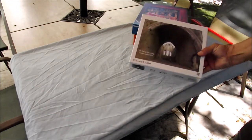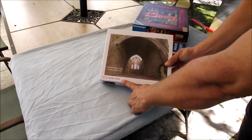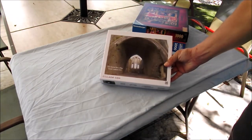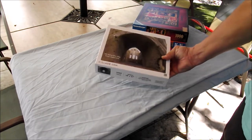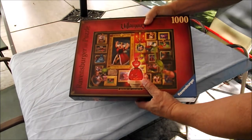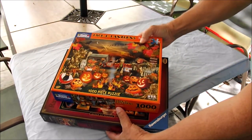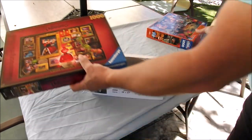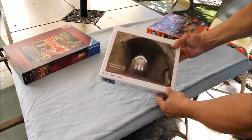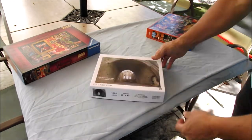Today I got this puzzle in the mail from collage.com. My wife is a big puzzle collector — she has a collection of Ravensburger and White Mountain puzzles — and I wanted to see how a custom-made puzzle from collage.com would compare. I used a picture from when we had gone to Ireland.